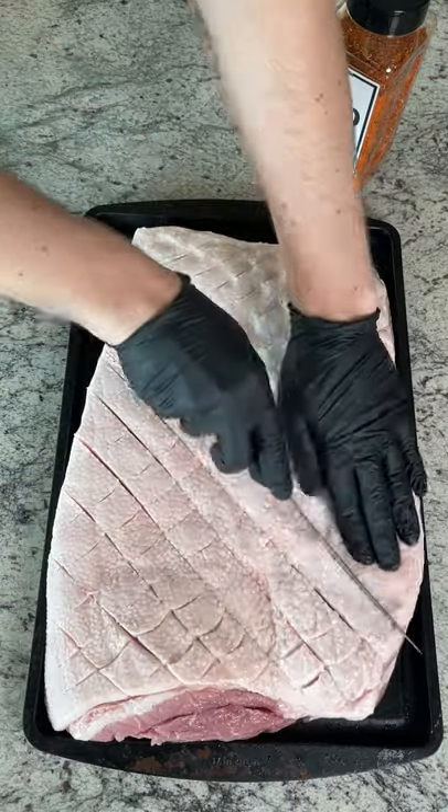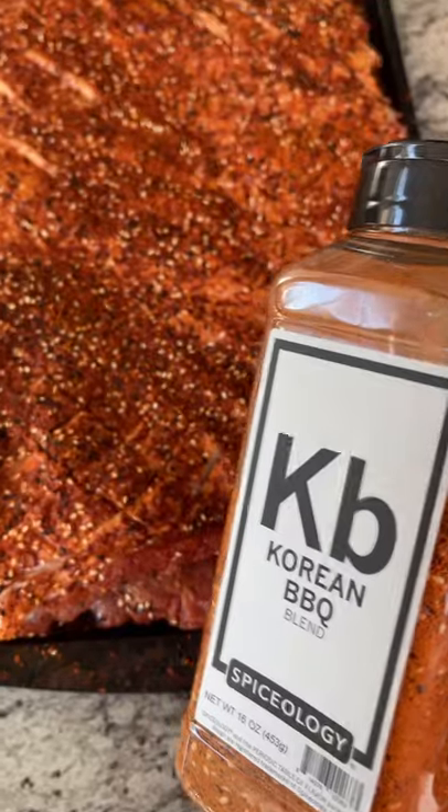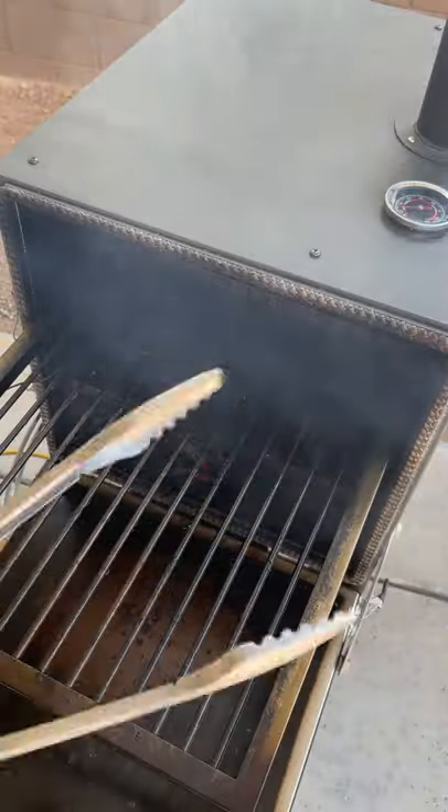Today we're making crispy Korean pork belly sandwiches. Score the top of the pork belly, season that with the Korean barbecue and let's get that in the smoker low and slow.